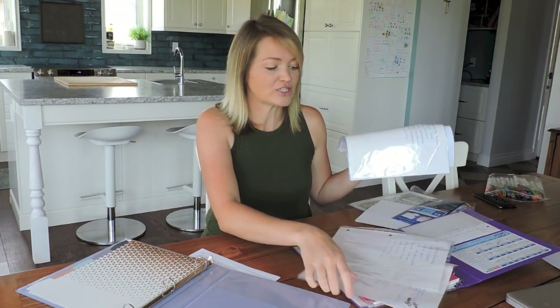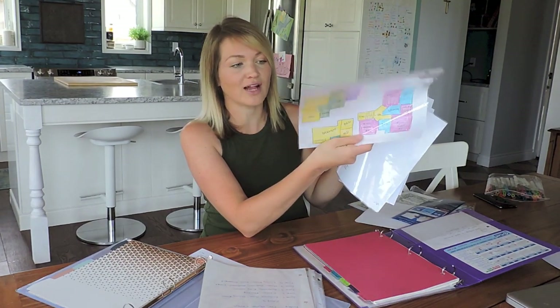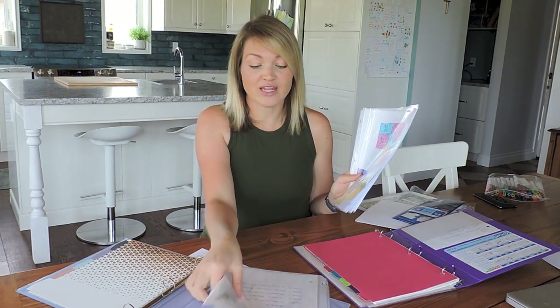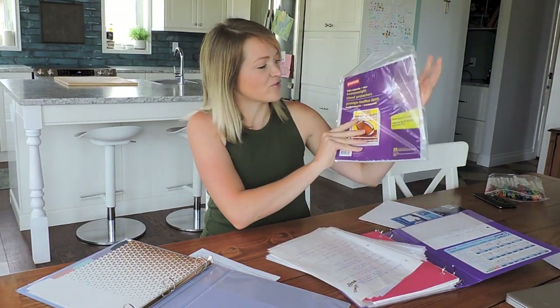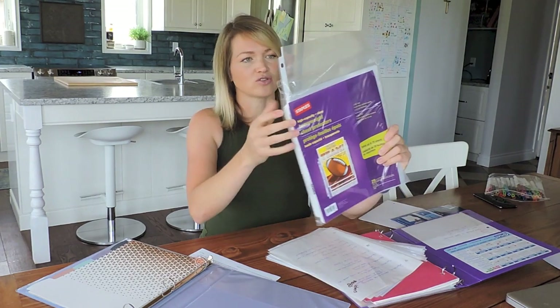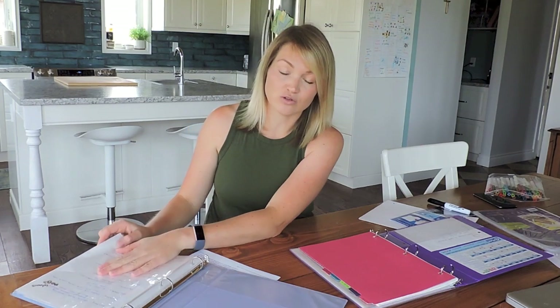I just have everything memorized now so I don't really check it off. Then I have my evening routine as the next page, and after that I have my zones. I have my little zone coloring page that I made when I did my zone setup, and then I have all my zone pages. When I do my zone cleaning I actually pull the page right out and take it with me as I clean so I can check it off. I also put everything in plastic covers so I can use a dry erase marker and use the page over and over. That's right here at the front.